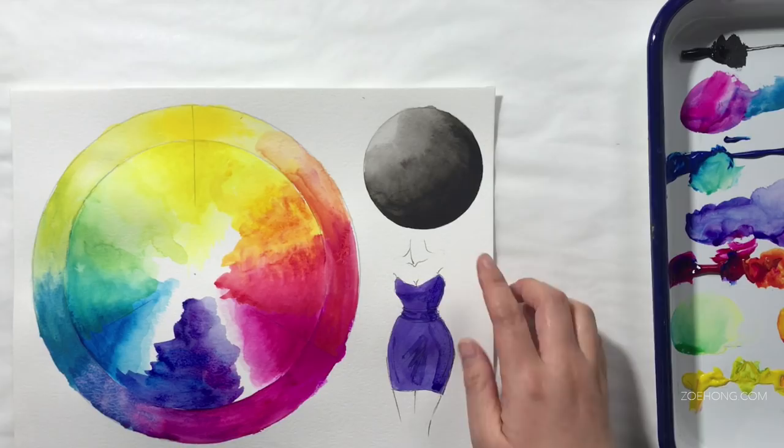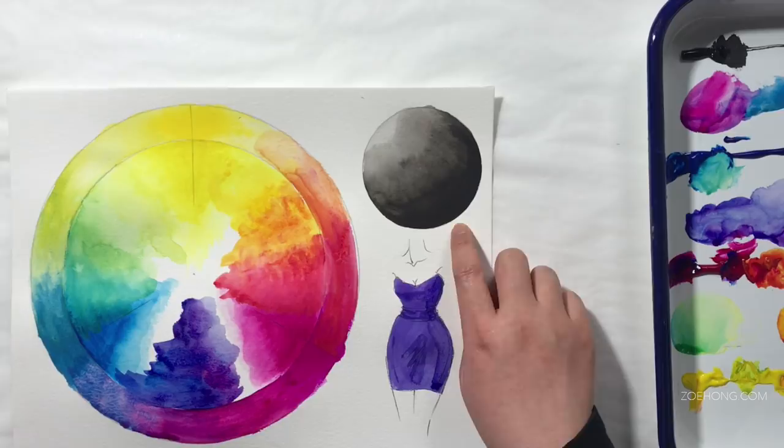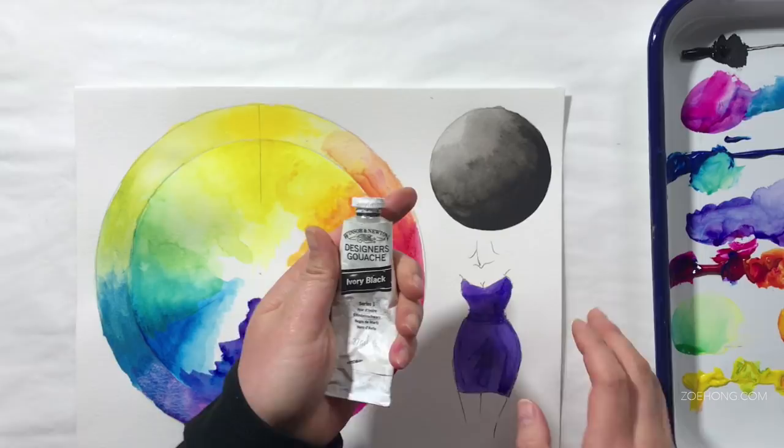Here's the black. First of all, it does cover the black line, but it's a very weak black. Here's the Winsor & Newton Ivory Black for comparison. We'll let that dry — everything looks nice when it's wet, but...